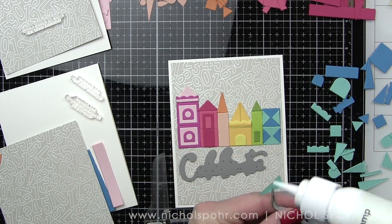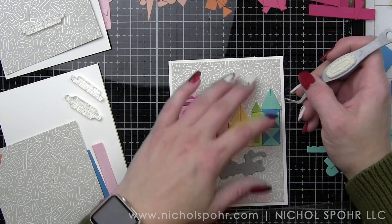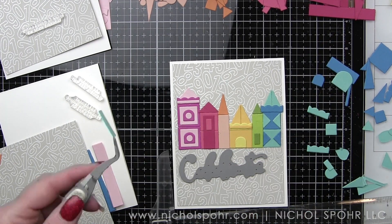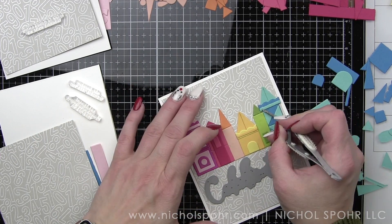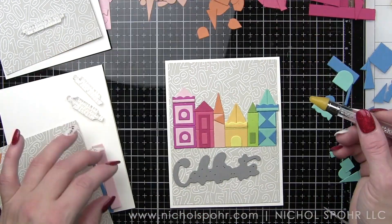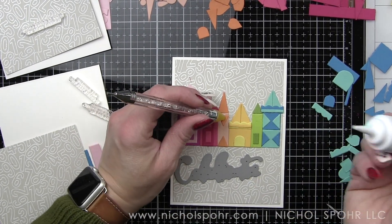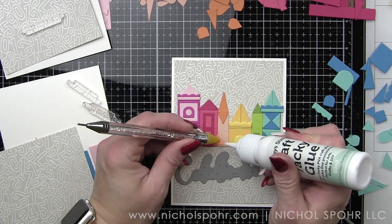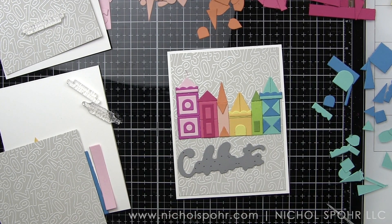This is also one of my most favorite kinds of projects where I'm pulling from multiple companies — I'm not just sticking within one line or one company's collection. We've got a My Favorite Things background, a Spellbinders die collection, a Simon Says Stamp die, and then a Simon Says Stamp sentiment set for the additional greeting. That is one of my favorite projects — when you go to your stash and pull from all kinds of different companies and bring it all together to make a truly unique project.